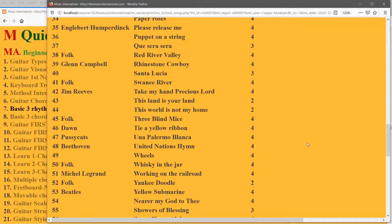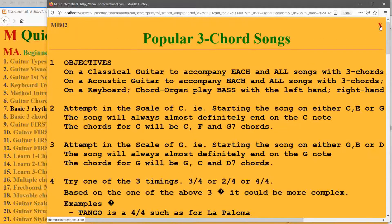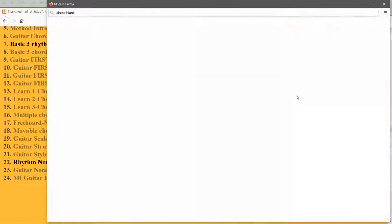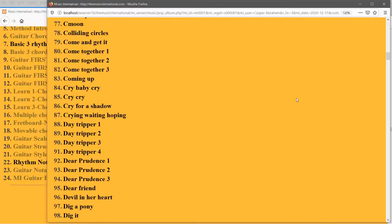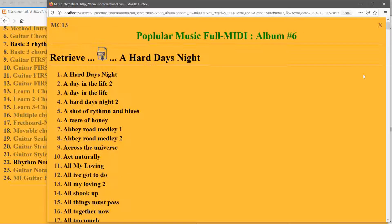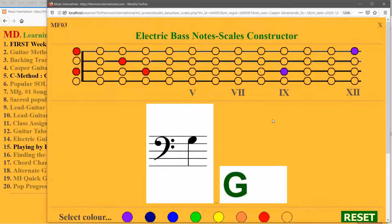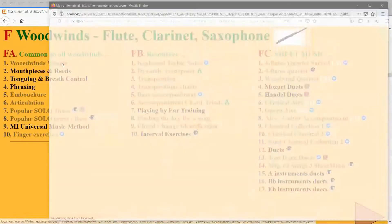Let's look at guitar types. If I click on 'Guitar Types,' these are the various types available. Classical guitar uses nylon strings and has a different shape, with players sitting differently. Broadly, you have the acoustic guitar, nylon guitar, electric guitar, a hybrid or archtop guitar in the middle, then the bass guitar and double bass at the end.